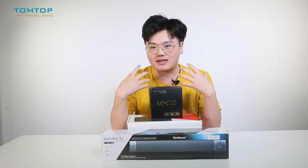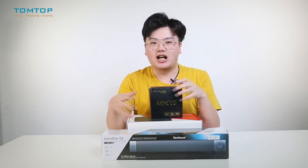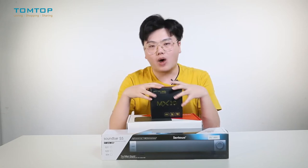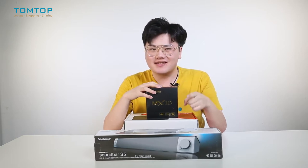So one of my colleagues suggested that instead of buying a new TV and spending a lot of money, why not DIY a mini home theater for myself? So here we are — let me introduce our leading roles today.